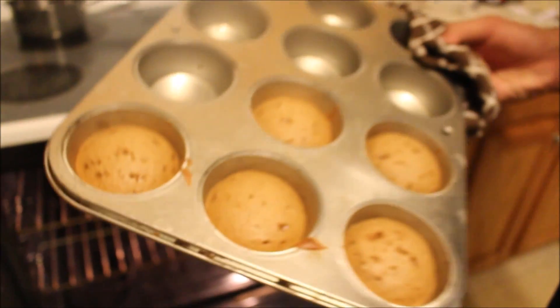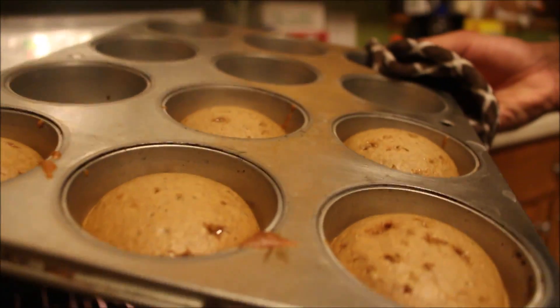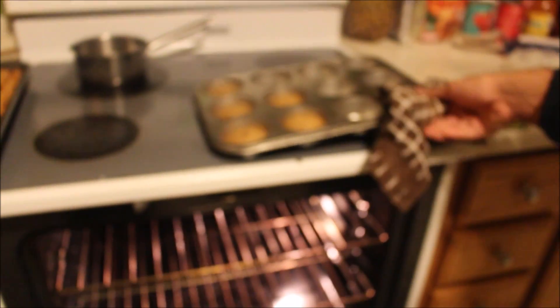Hopefully I don't burn myself. Okay, now the sad thing is we have to let them cool. So we're going to go do some other things — hence why I'm a little dressed up. We're not going anywhere fancy.